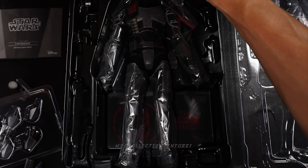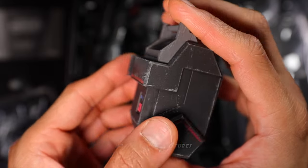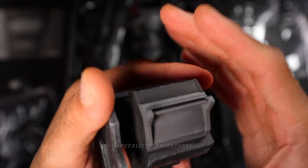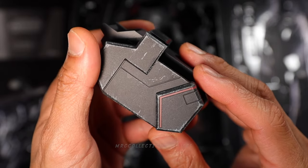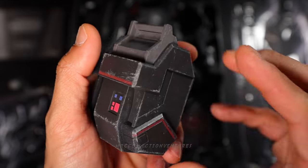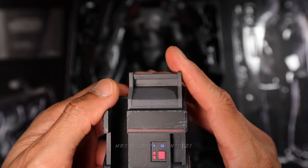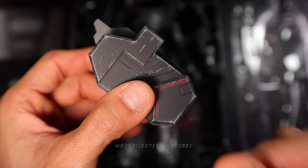Moving on, this one is kind of like a military backpack. It has some magnetic design right there. Pretty simple and very straightforward. The paint job and weathering is fantastic. Really nice shape — very animated, I would say. Later we're going to attach something here, so we'll find out.